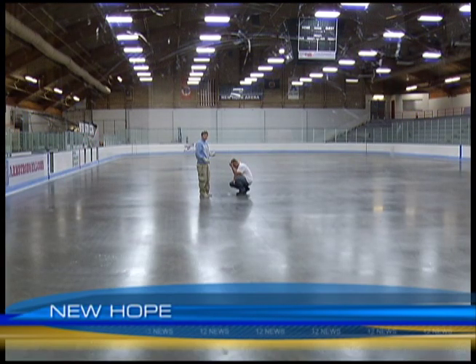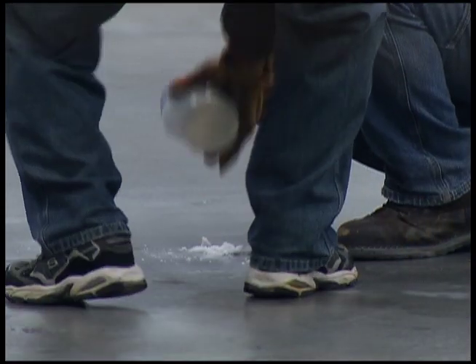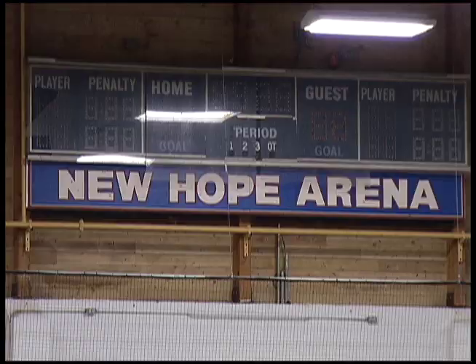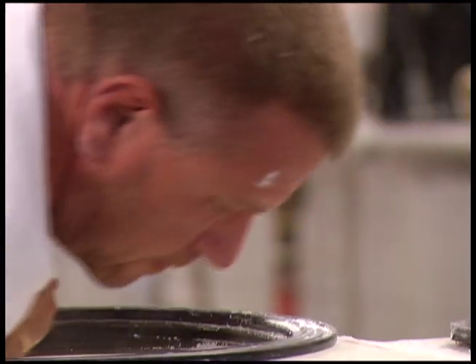Many people don't realize what goes into the project of just putting in the ice itself. You wouldn't know it by looking. It's very intricate to get through the next five days. But it takes time and patience. It's a lot of let's get up and do it right, and then it's a lot of sit down and wait until it freezes. To pour the perfect sheet of ice, it's actually an art form.